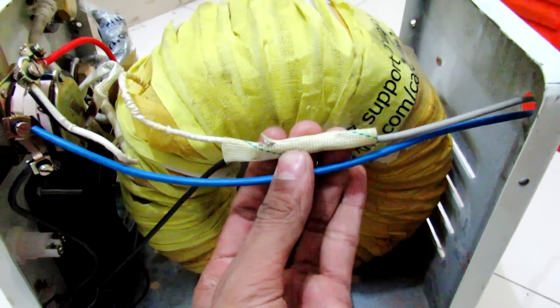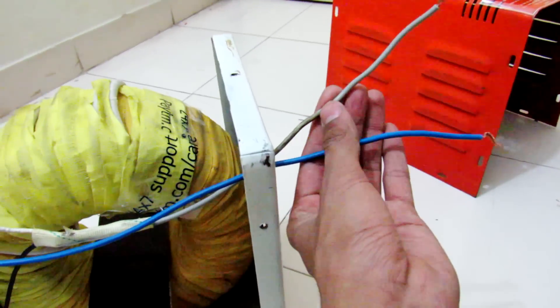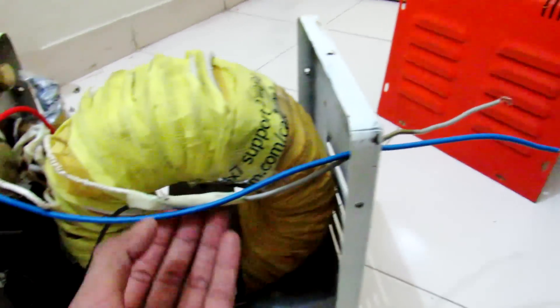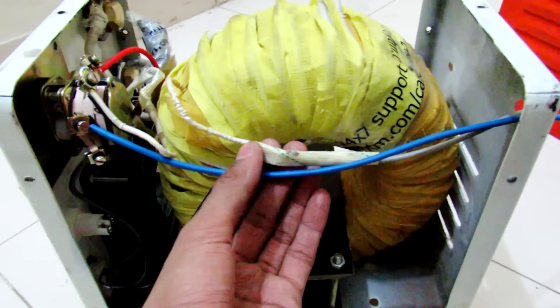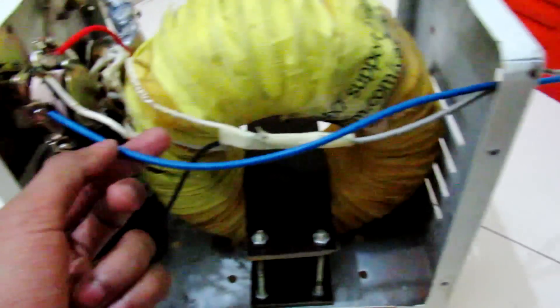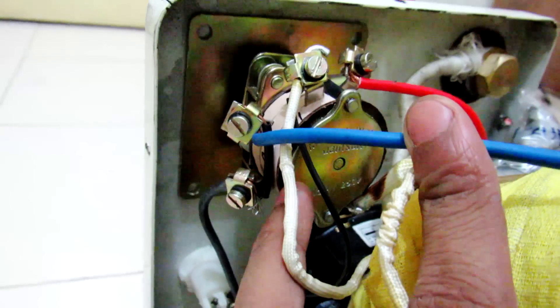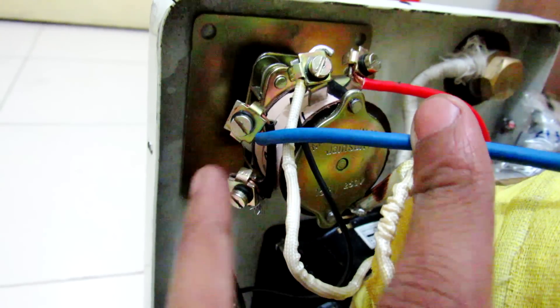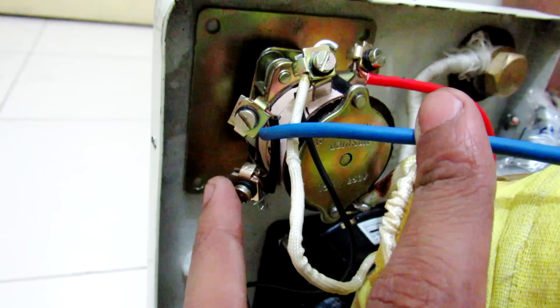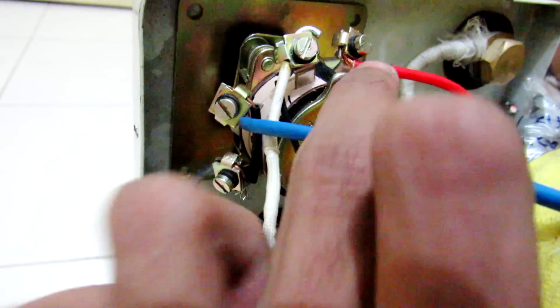Here is the transformer. You can see one wire of the transformer is directly connected to the AC — this gray wire. The other AC wire is connected through this selector switch. On the selector switch you can see there is the first lowest setting, then the middle setting, and the higher setting.